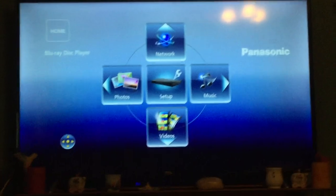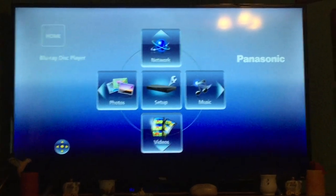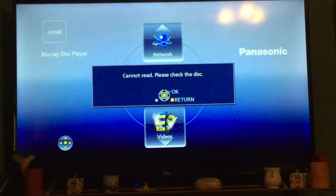How about a Wii game? This is Mario Super Sluggers — I got this for my 11th birthday, it's a pretty good game, I'd probably recommend it. Let's see if it can recognize a Wii game. And it immediately does the same thing as Xbox One, PlayStation 3, and PlayStation 4: 'Cannot read, please check the disc.' So obviously you cannot play Wii games on a Blu-ray player. Wii games do not work.